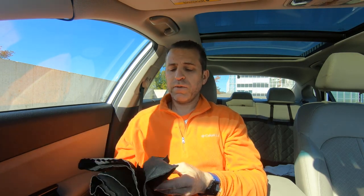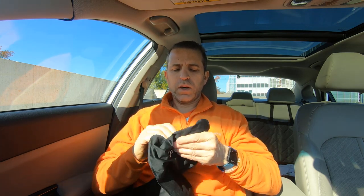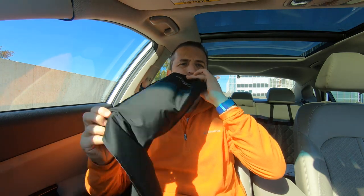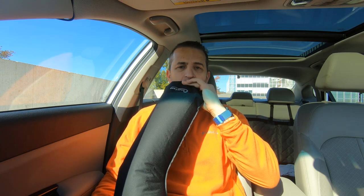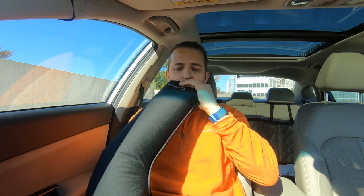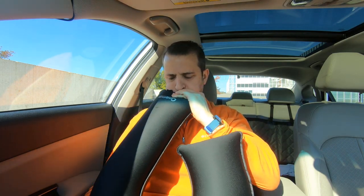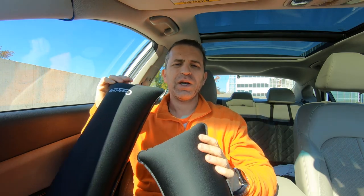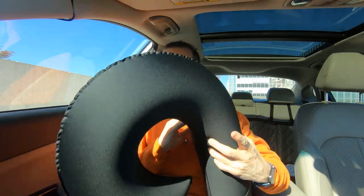First, obviously, we've got to fill the air up. I'm going to go ahead and open up the valve and blow in. We'll see how many breaths it takes — so six breaths. Depending upon how deep your breath can be, figure about six breaths.